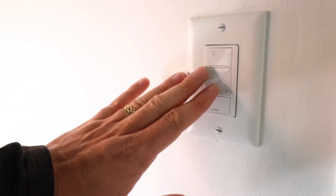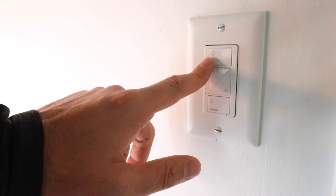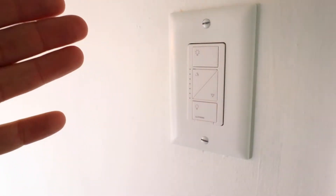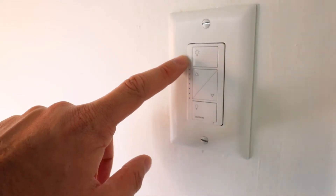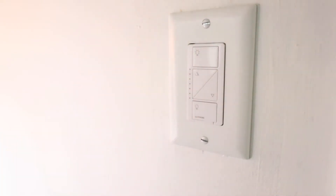The Lutron Caseta smart dimmer switch is now installed. We've shown you how to install it — now we're going to show you how to set it up. With the power restored, you turn it off by pressing the bottom button and on by pressing the top button. You can dim and adjust the dimming levels using the two arrows, and on the side it will show you a dimming indicator LED. It may look like it's blinking on camera due to frame rate, but in reality it's a solid LED light.